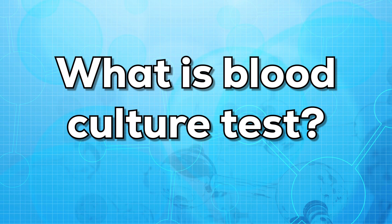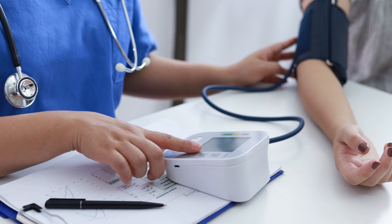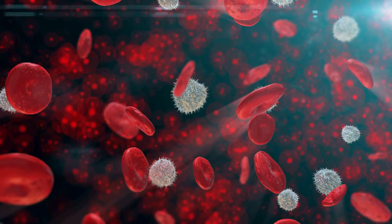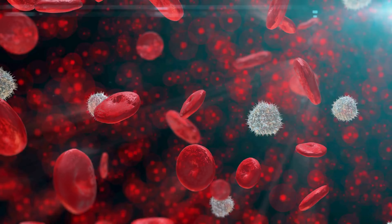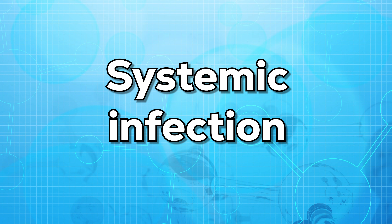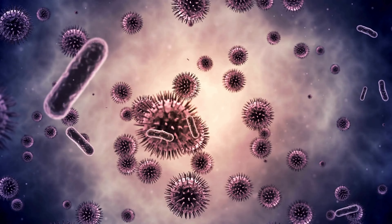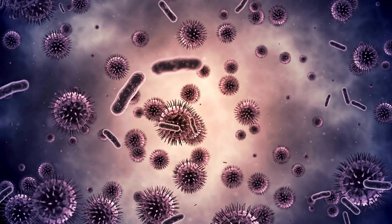First of all, let us know what is blood culture test. This is a test that helps the doctor to find out the kind of infection you have in the bloodstream that may affect the entire system. This sort of infection is known as systemic infection. This test checks a sample of blood for bacteria or yeast that might be causing this infection.